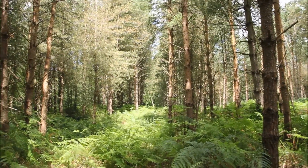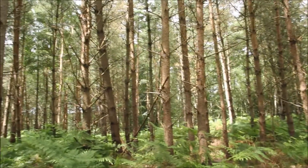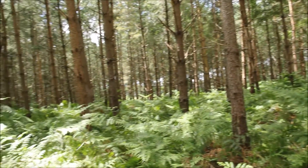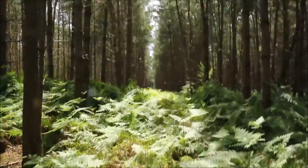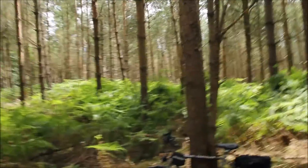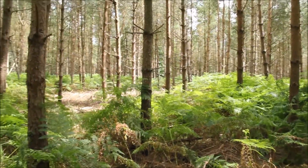Let me give you a look at the woodland around where I am right now — it's a nice pine forest with bracken everywhere, which is handy if you want to light a fire when camping out, because there's dead bracken and fallen pine wood all around.